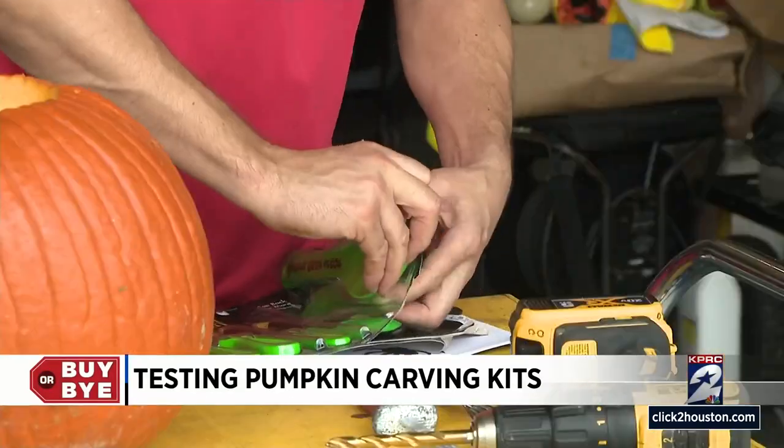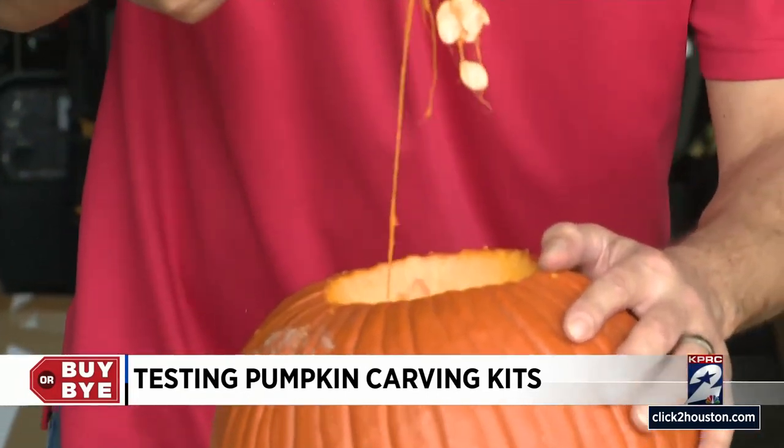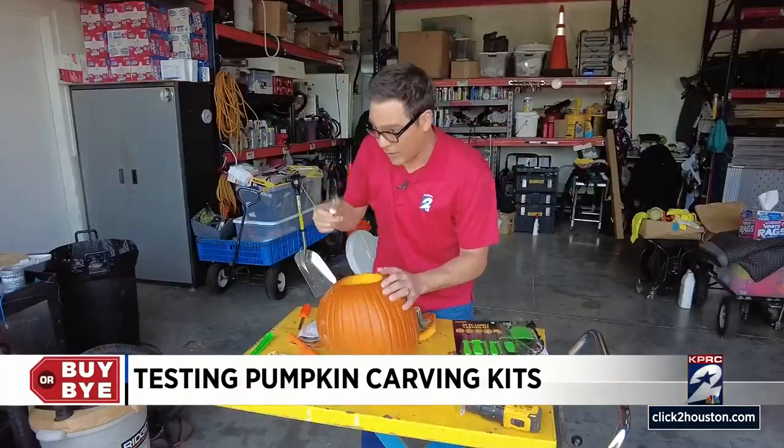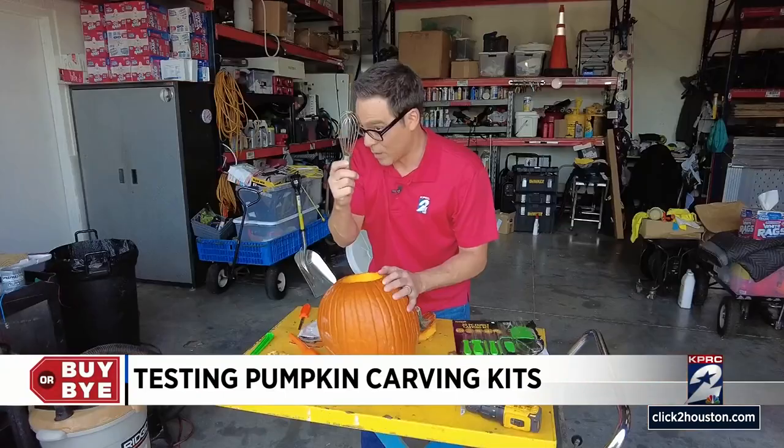Now let's scoop this guy out. It's working, but it's kind of slow. Let's see if this other one is any better. They both have two sides — one scrapes and one has teeth. It's working about the same; no clear winner yet. Now let's try the whisk — my wife said it was cool, so this is wife-approved.